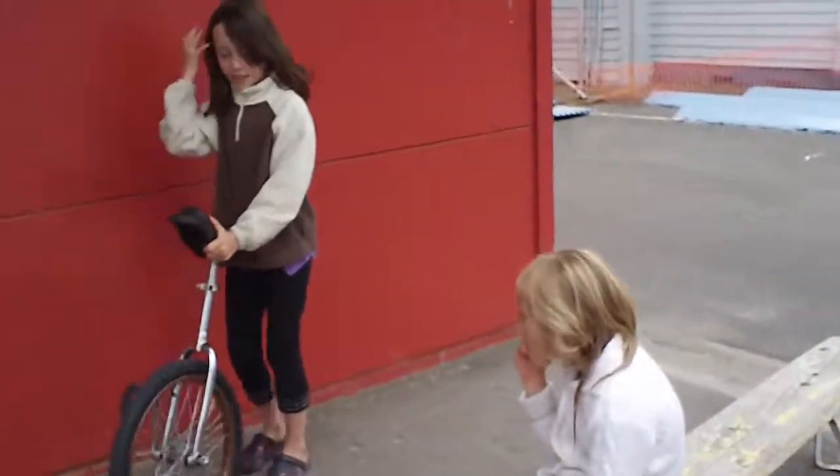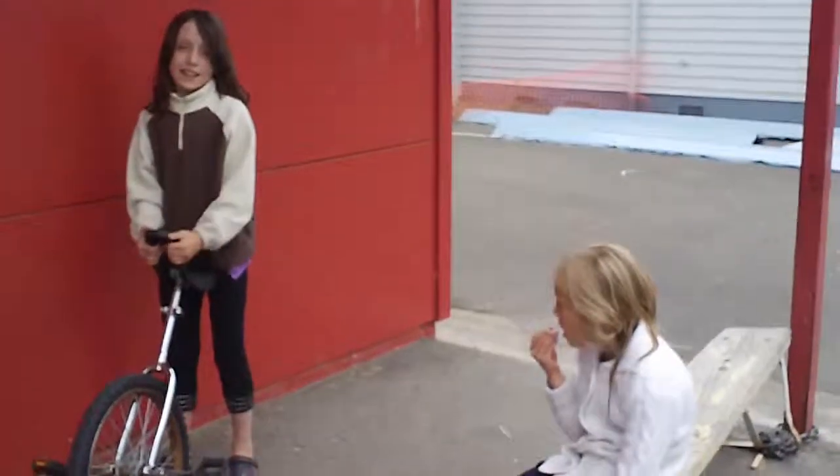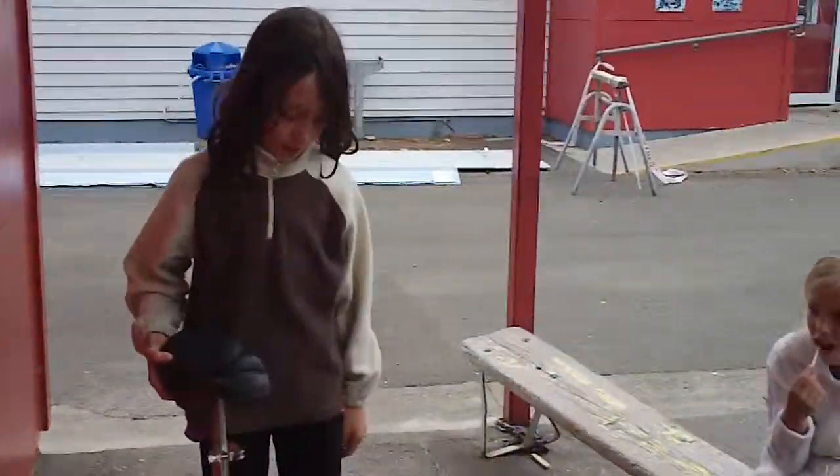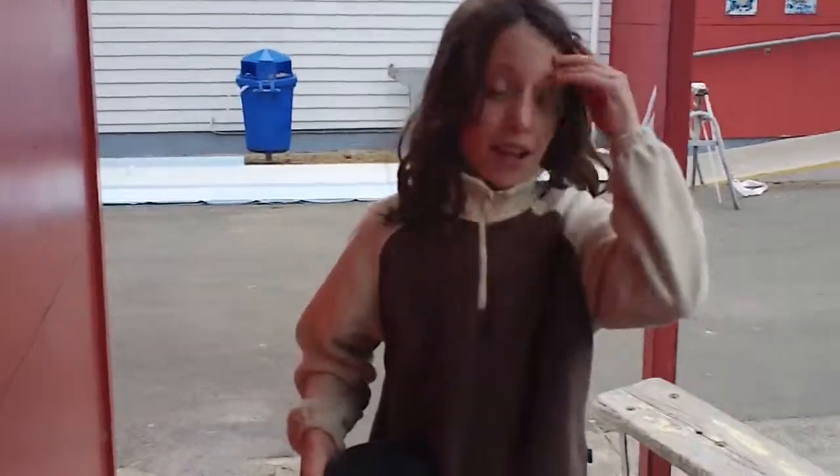How to ride a monocycle by Zan. So first thing you'll need is a monocycle and yourself, and obviously some protective gear when you're starting off.